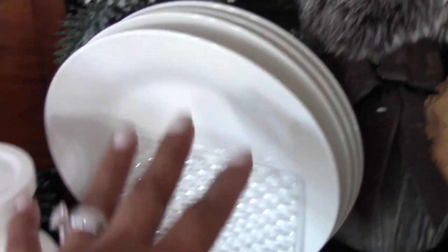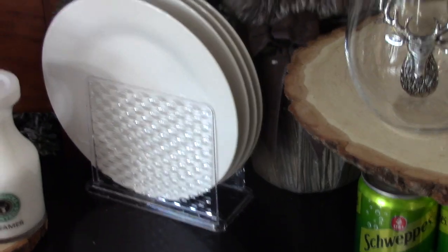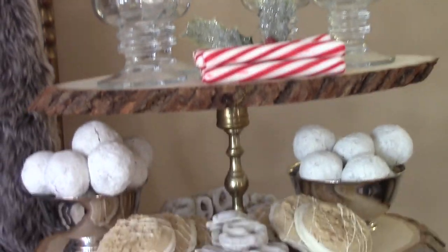I stacked my plates upright in a Dollar Tree napkin holder in order to conserve space and to be able to easily access the plates. I have a ton more tips on this bar but I'll be sharing those in a separate video so this video won't be too long.